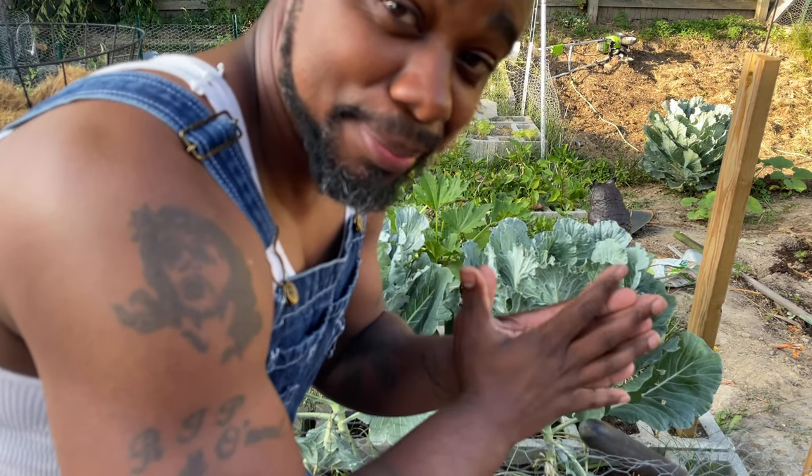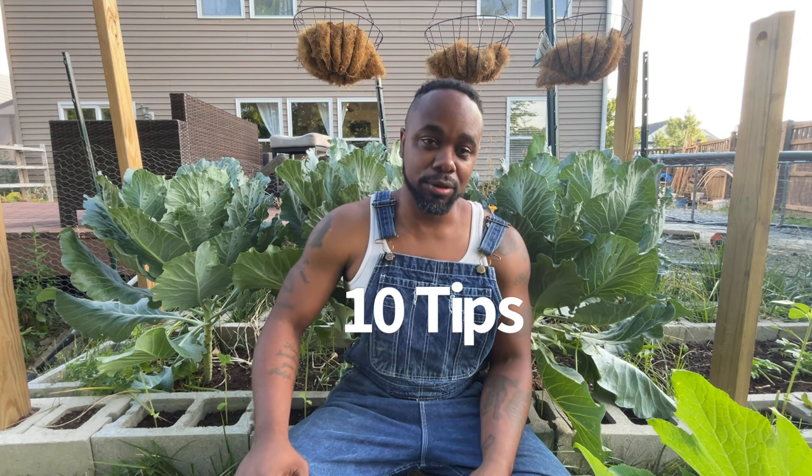Here are the top 10 tips to growing big beautiful collards. Good morning everybody, thank you for tuning in.